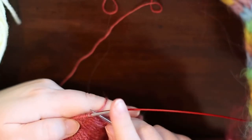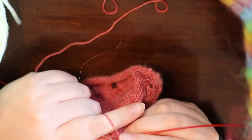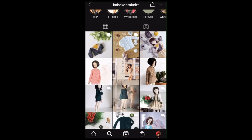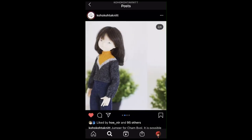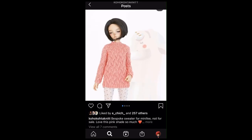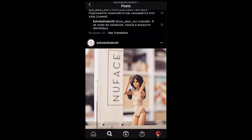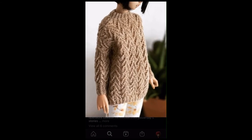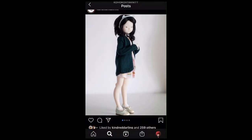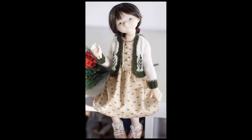I also wanted to spotlight some awesome knitters in the doll community. There is someone on Instagram named Kota Koti Knits. They super inspire me — their knits are so neat, they look so good. They knit a lot for a dust of dolls. Incredible little tiny sweaters and stuff. I'm sure you will love their Instagram and their knitting-specific Instagram as well.